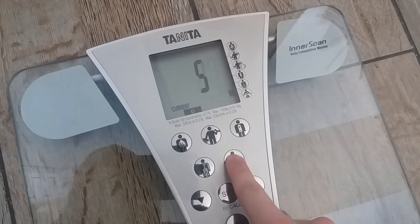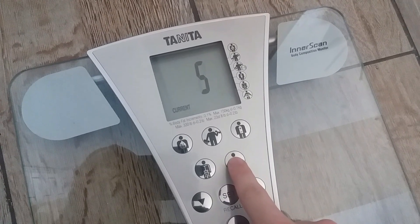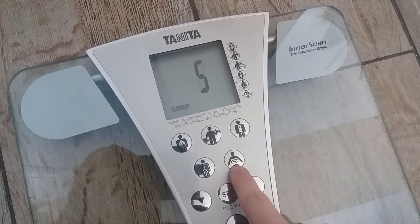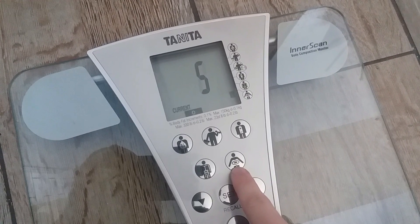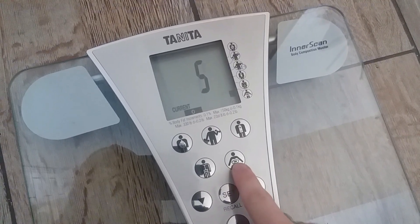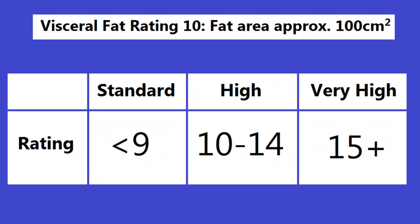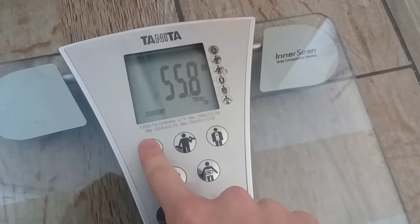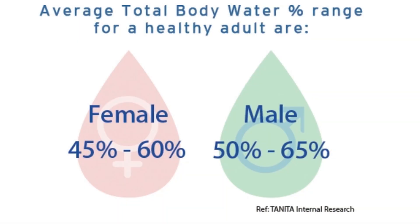You can look at visceral fat rating — that's the amount of fat around your internal organs, which is more dangerous than subcutaneous fat. My number is 5. I'm not sure whether that's 5% of my fat around my organs or just a rating, but below 9 is fine and above 9 is a concern. Then you can press the water droplet to see your body water content, which falls in a different range for males and females, and it ends up being highly correlated with your body fat percentage.